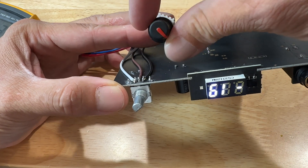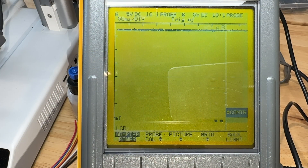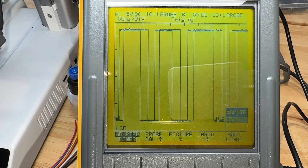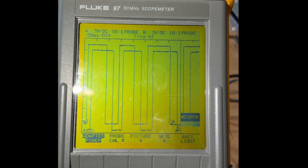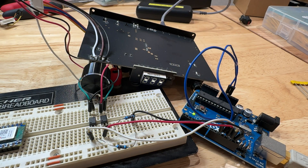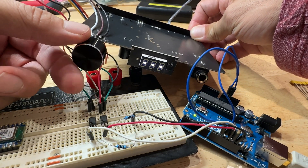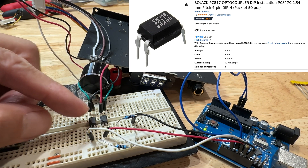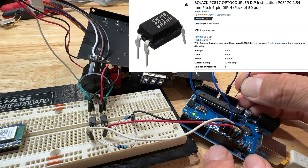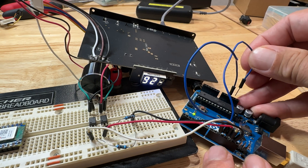So far everything's working great and I haven't fried it. Here's what the two channels look like on the oscilloscope as I turn the encoder. We basically have two square waves and one is leading the other. I decided to use an Arduino to interface with the volume knob on the DAC, and because the Arduino only has digital outputs and the DAC is expecting dry contacts I need a way to interface the two. For that I'm using these opto-isolators — they basically act as a solid state relay. I programmed the Arduino to replicate the signals that are expected by the DAC from the rotary encoder.